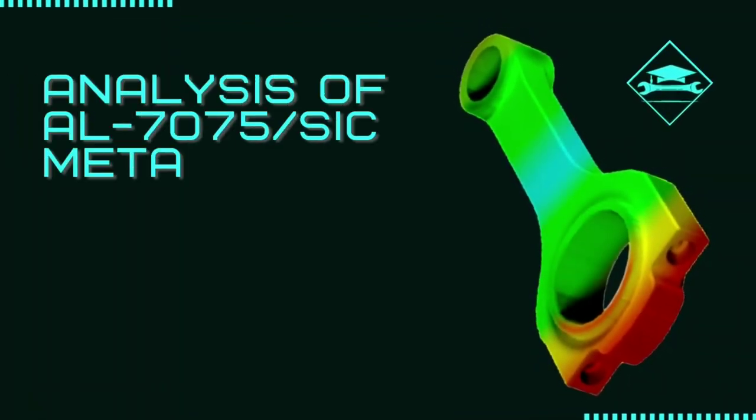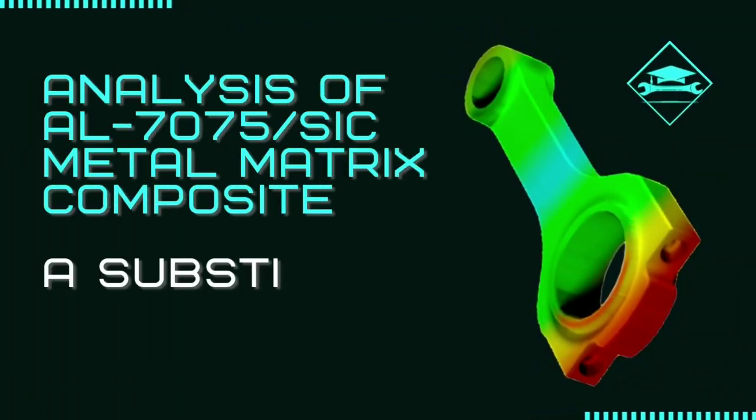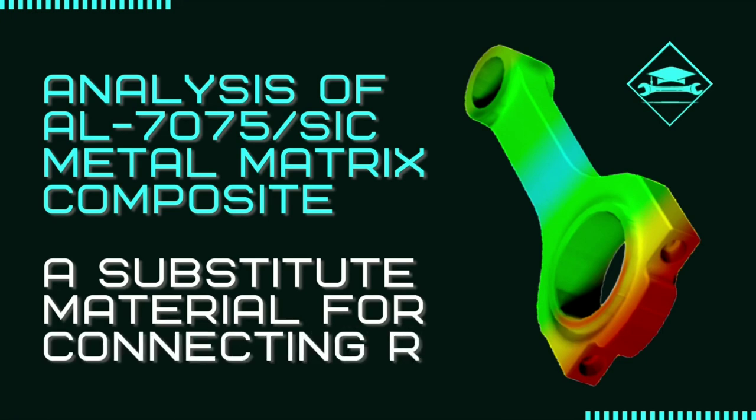Hey everyone, welcome back to TechEd. In this video, let's get to know about how an aluminium metal matrix composite can be used as a substitute for connecting rod.